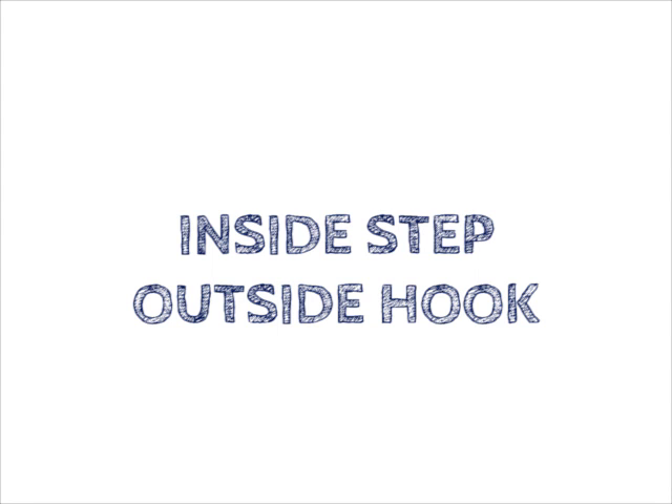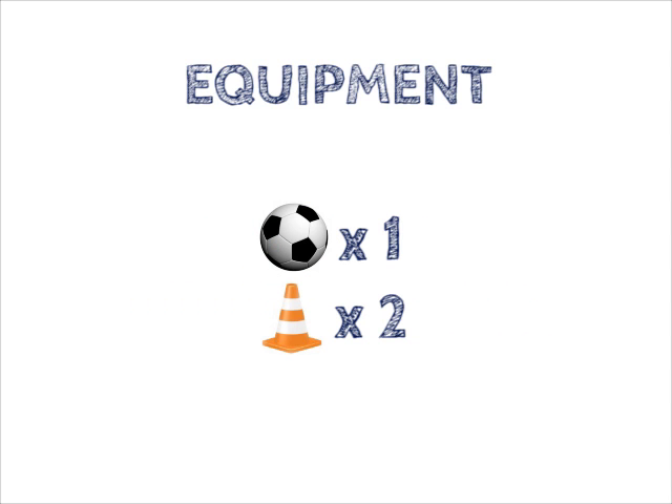Inside Step Outside Hook. Equipment: 1 football, 2 traffic cones.